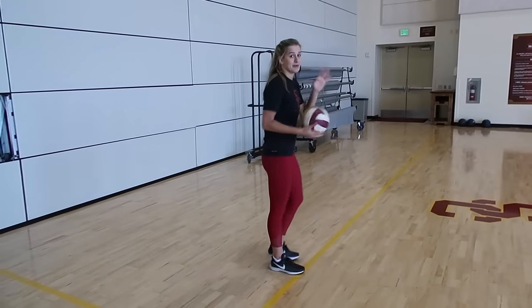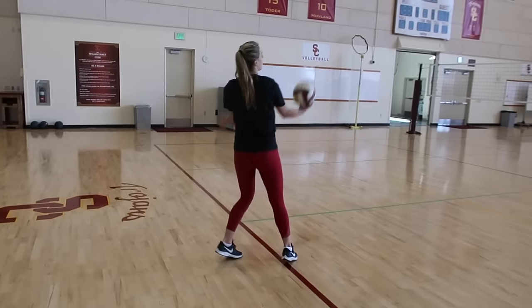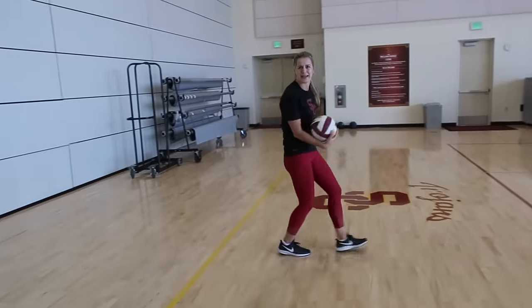For lefties it would be mirrored: left, right, left, right. A lot of people want to know when to toss — you're setting yourself up with the first two steps and then closing to hit it with the last two.